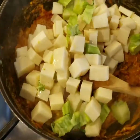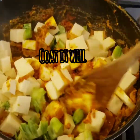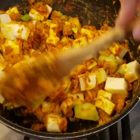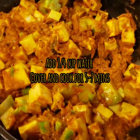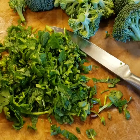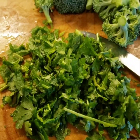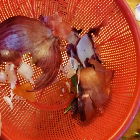This is a no waste recipe — I'm using the broccoli stem, and I've also chopped the stems from cilantro and mint. This is pretty much everything I've prepped for this recipe.